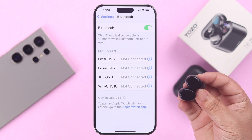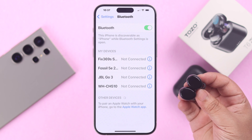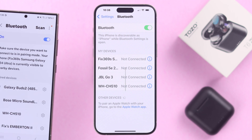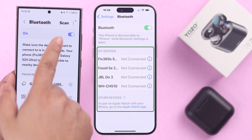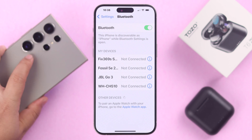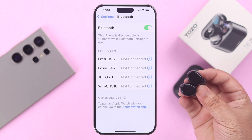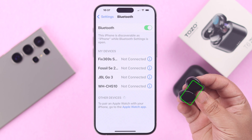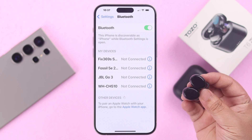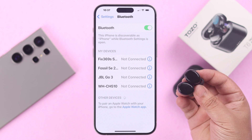If the device name is not showing up in the Bluetooth devices list, if possible, make sure Bluetooth is turned off on all your nearby devices except the one you are trying from. Also make sure the buds are out of their charging case while you are trying to pair them, and they are turned on and in pairing mode with the red-blue alternate light.